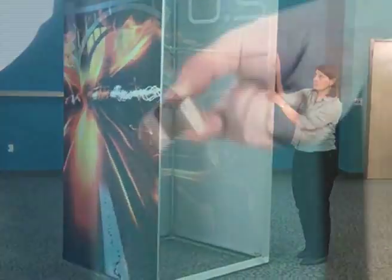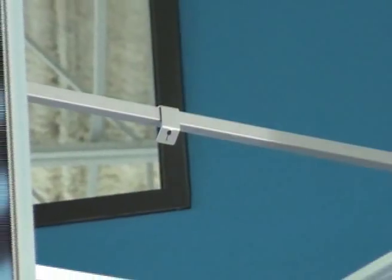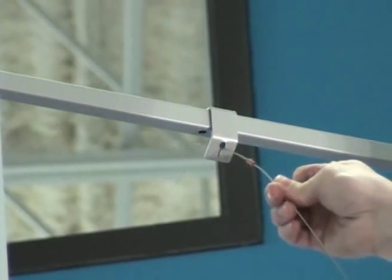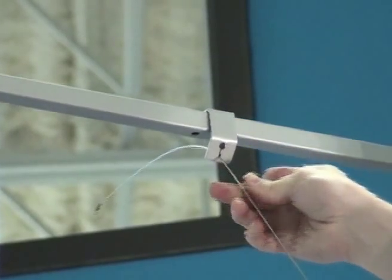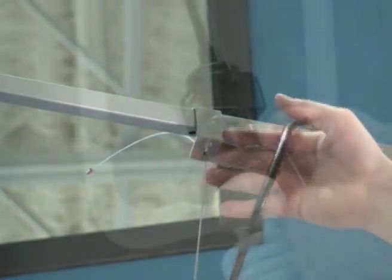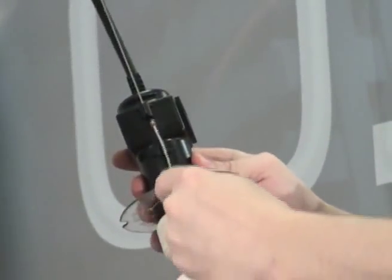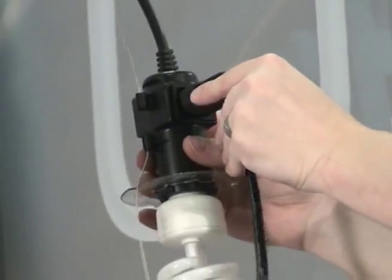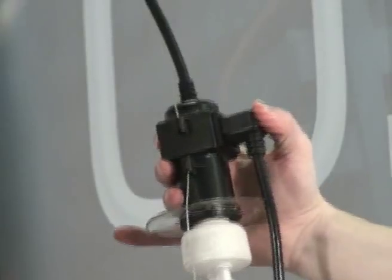Start by hooking the light hanging bracket over the crossbar center. Next, attach the first fixture hanging cable through the hole in the bracket and secure the second cable bead into the slotted portion of the hole. The remaining light fixtures are hung from the first fixture by connecting the first cable bead of every subsequent fixture into the hanging slot of the above fixture and plugging in the power cord to the previous fixture.